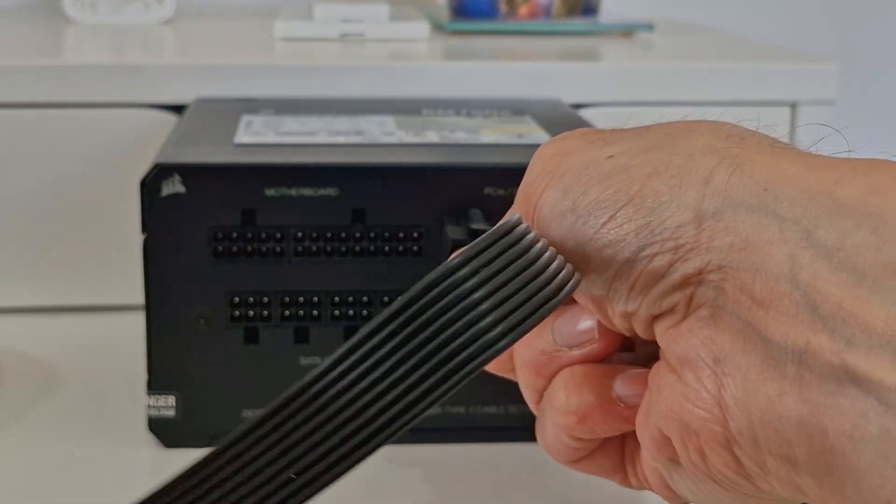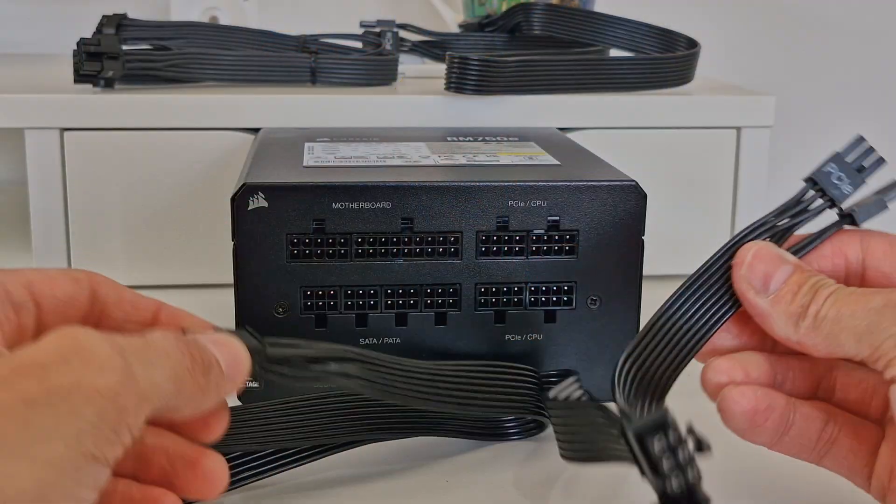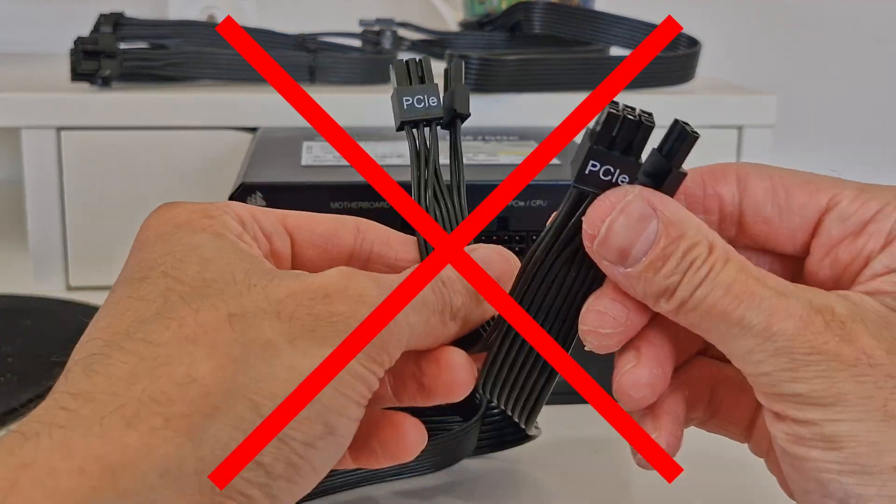This is made even more confusing because with Corsair, for example, on the PSU it actually says PCIe slash CPU, which would suggest that those cables are interchangeable. But the short answer is no, they're definitely not interchangeable — do not mix them up. And the longer answer is also no, they're definitely not interchangeable, do not mix them up.